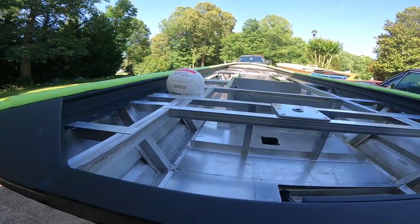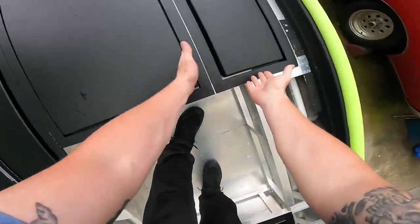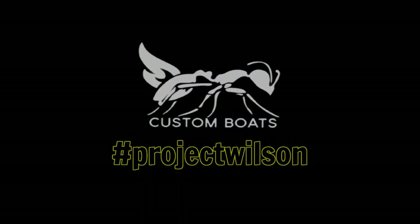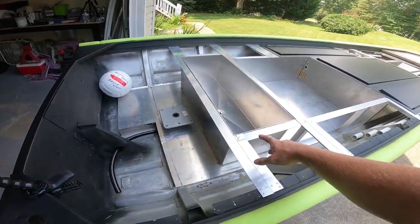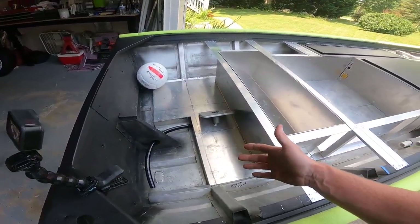With that, the framing of Project Wilson is now complete. In the last video we got the livewell completely framed in place — everything's good there. Now we need to work on the rear deck. Let's go ahead and get started.